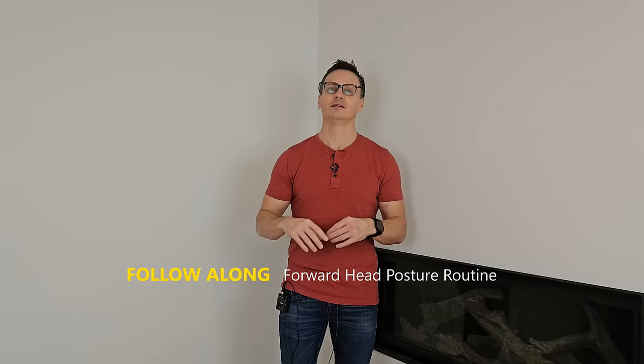Let me show you from the side: clasp our hands, pull our shoulder blades back together, extend our head and pull back. Hold for 10 seconds. If you're doing this properly, you're going to feel it in between your shoulder blades. For some of you with really tight pecs and anterior shoulder muscles, you're going to feel it open up the chest. Wherever you feel it is the right place, because those muscles need to be strengthened. You're going to hold this for 10 to 15 seconds for three sets, which should take approximately one minute.